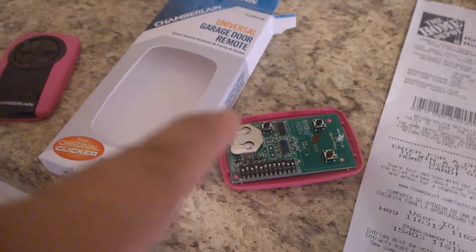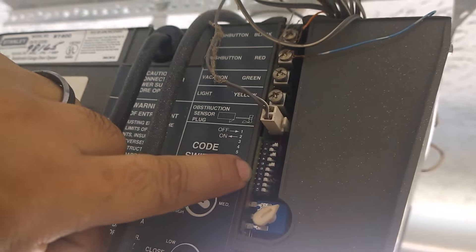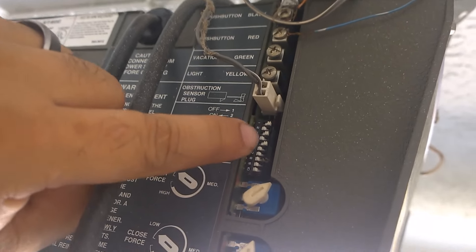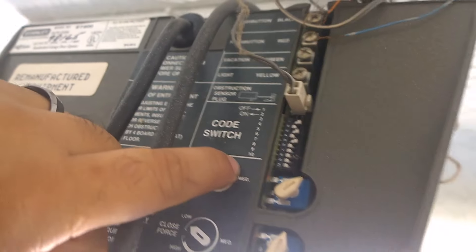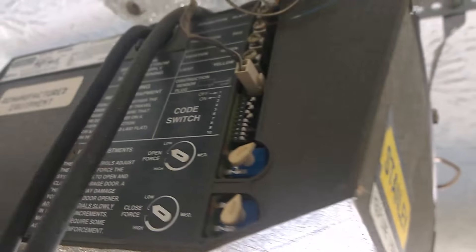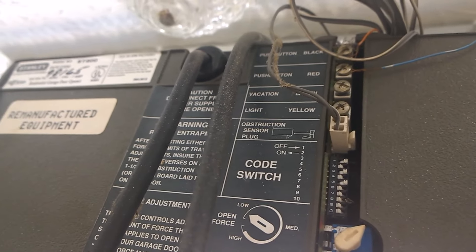What you do is get the code from your garage door opener — let me show you mine. This is my garage door opener and the DIP switches are right here, behind the garage door opener. There are two types of garage door openers: ones with DIP switches like these, and ones with a learn button where you just touch a little button and it learns. This one's a Stanley — it's a really old garage door opener, I think from around 2003.